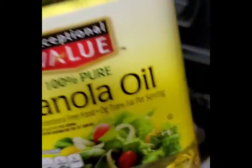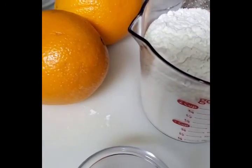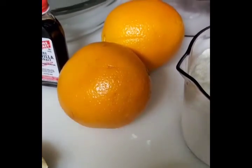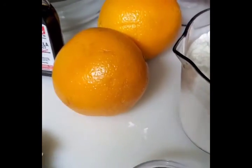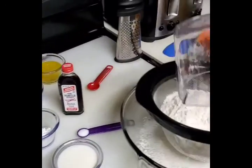You will need a good oil for frying your buns. The quantity of oil depends on the shape and size of your pot. Make sure you use a deep pot or deep frying pan to fry these buns.